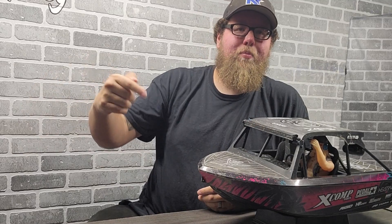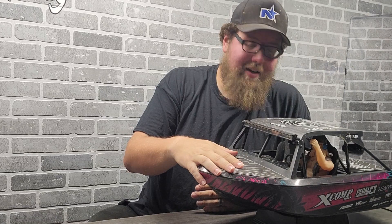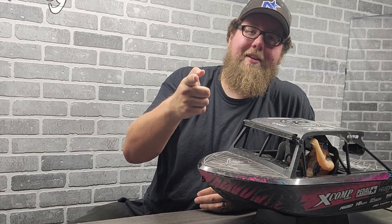And that is the Pro Boat Jet Stream. Get one now — it's $549, not cheap, but it is super fun. As always, be sure to like, comment, share, and subscribe, and I'll catch you guys on the next one.